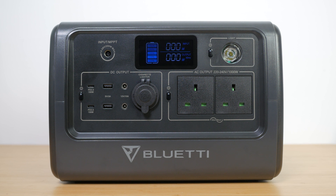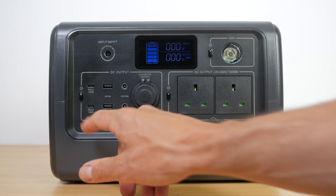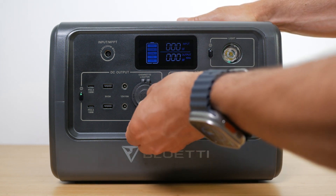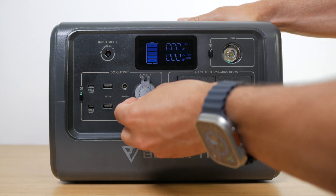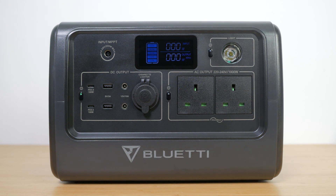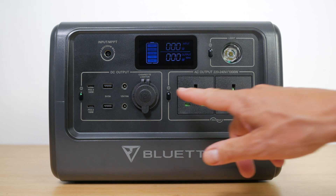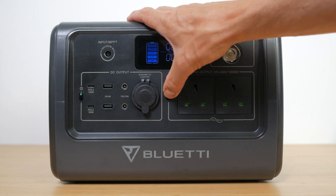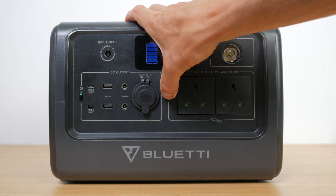Below the input ports are the DC outputs. There are two very welcome 100W USB-C power delivery ports, two standard 5V 3A USB sockets, two 12V 10A DC5521 ports and a standard 12V 10A car outlet. These DC outputs, as well as the 15W wireless charging pad on top of the unit, are all operated by the DC output's power button. There are also two 240V 1000W pure sine wave AC outlets, operated with their own power button. All power buttons turn on with a single press and off with a long press.